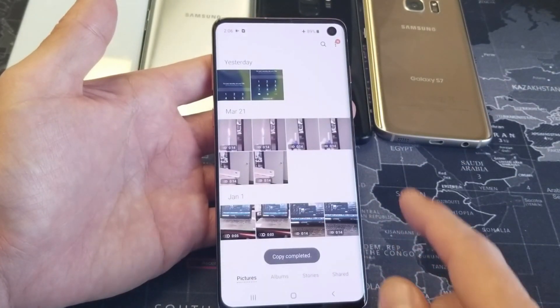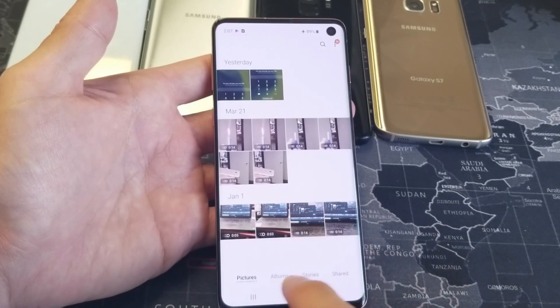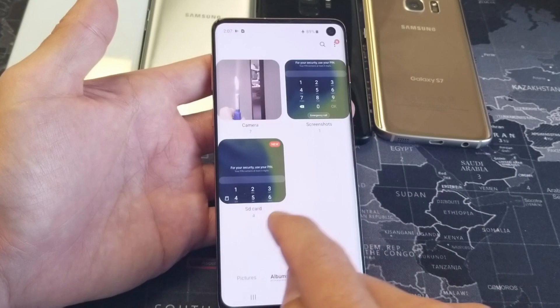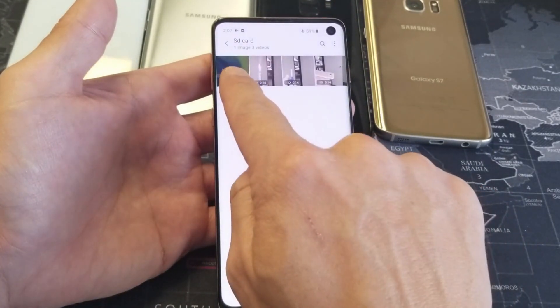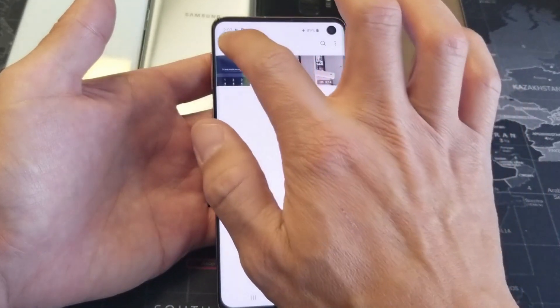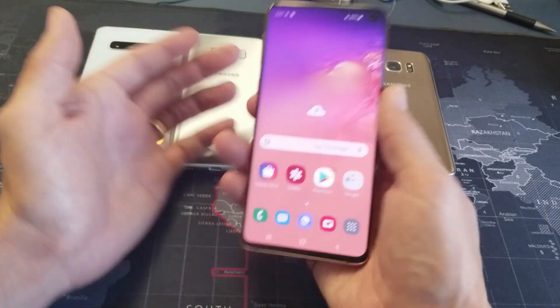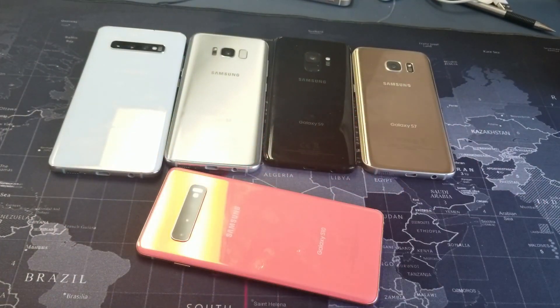Now it's copying the items over. I can go to Albums, and here's that new folder I just made called SD card. If I tap on that, we can see the one photo and the three videos. There you go — now it's on your SD card. If you have any questions, just comment below and I'll help you out. Thanks for watching, guys — I'll see you on the next one.